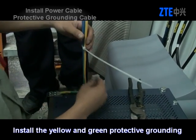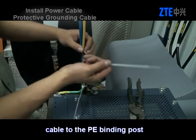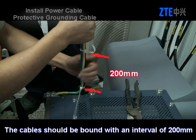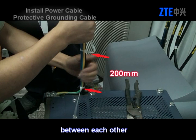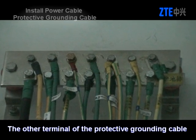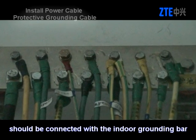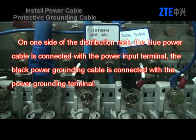Install the yellow and green protective grounding cable to the PE binding post. The cables should be bound with an interval of 200 mm between each other. The other terminal of the protective grounding cable should be connected with the indoor grounding bar. On one side of the distribution rack, the blue power cable is connected with the power input terminal, and the black power grounding cable is connected with the power grounding terminal.